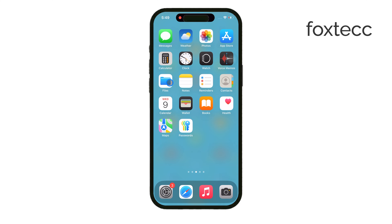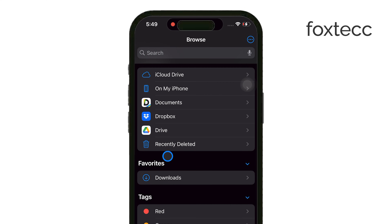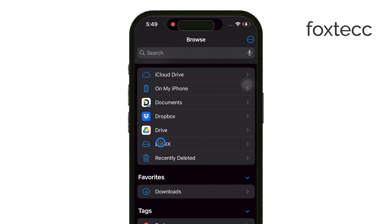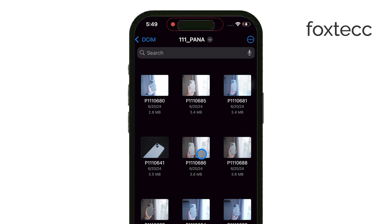Once it's connected, open the Files app on your iPhone. In the Locations section, you should see the microSD card appear as a storage option. From here, you can easily manage your files — whether you want to transfer photos, videos, or documents between your iPhone and the microSD card, it's just like moving files between folders.